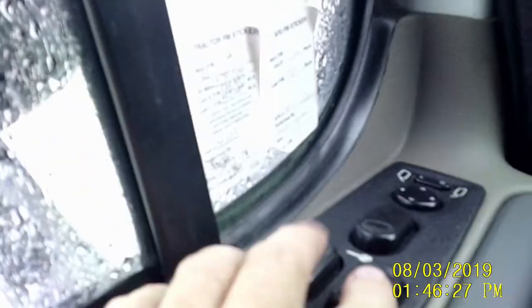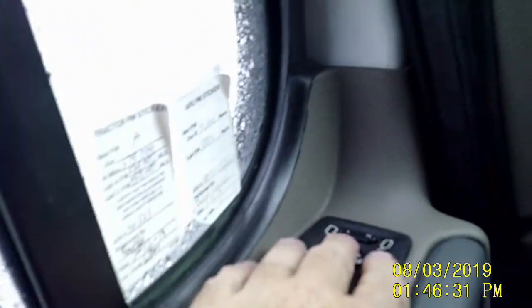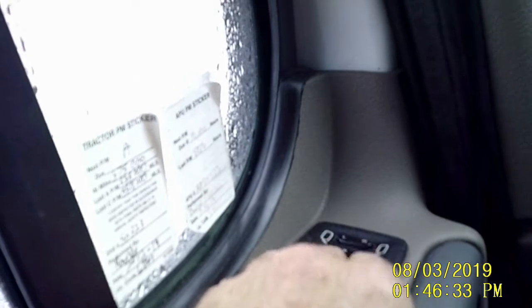Right here on the door, you've got your window controls, door lock, and your mirror controls — left mirror, right mirror, up and down.